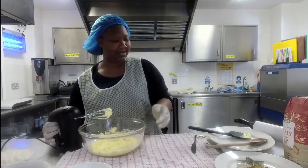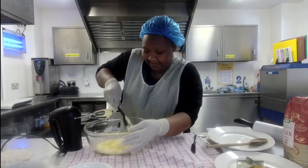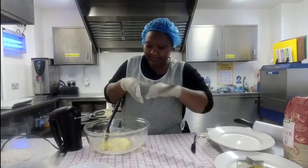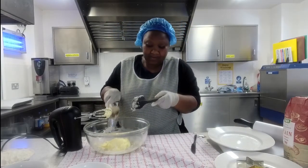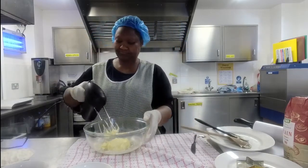Mix it until there's no longer any graininess — that would be a good description. Once she stopped mixing with the hand whisk, she used a spatula just to go around the edges to make sure she brought everything from the outside back into the middle.